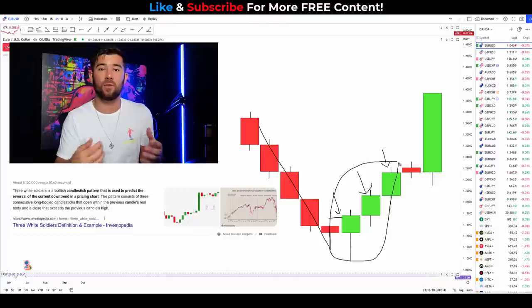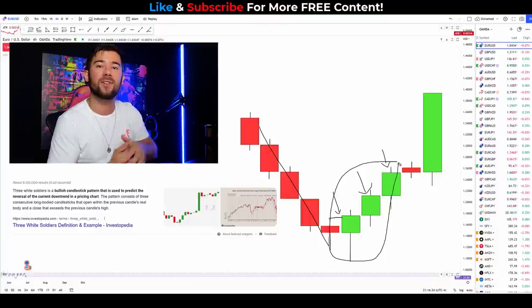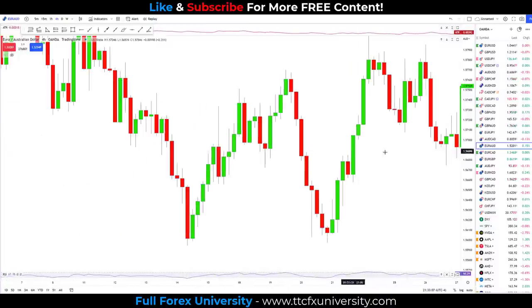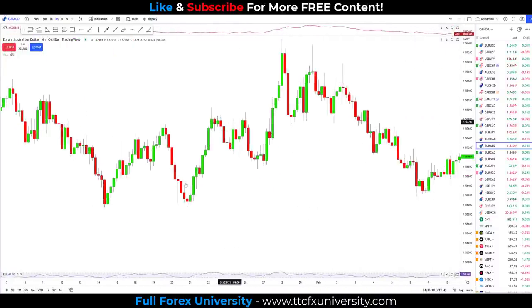Now that you have an idea of what to look for, let's look at some real examples on live data. Hopefully you were looking at this right here — price pushing lower, a swing low, followed by one, two, three consecutive candles closing above the high of the previous candle. The third candle would be where we enter the market, with a stop loss below the swing low. After this reversal candlestick pattern, we did get a really nice push higher.